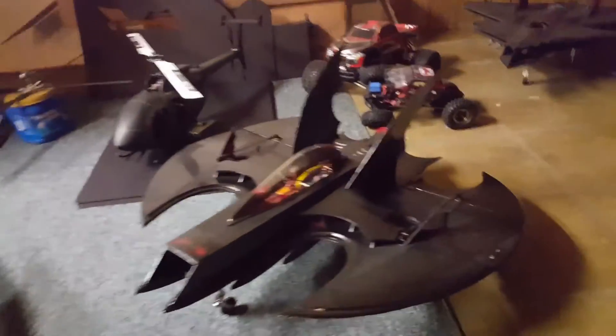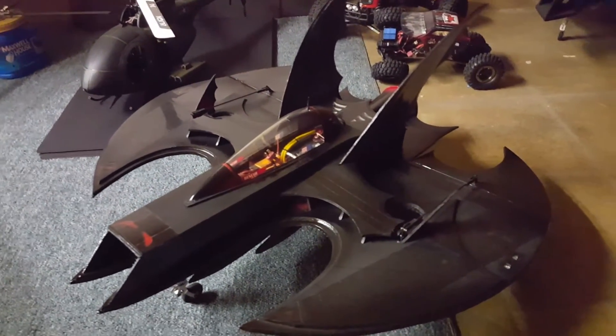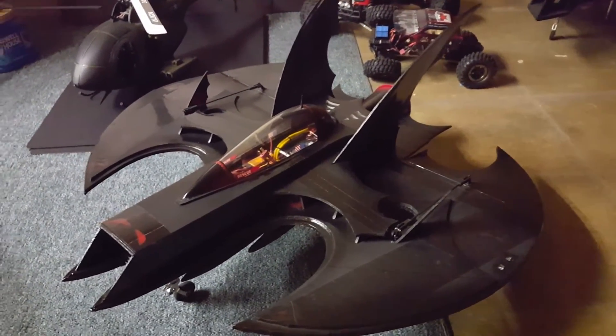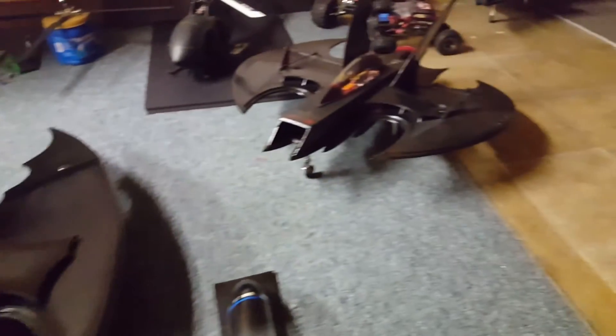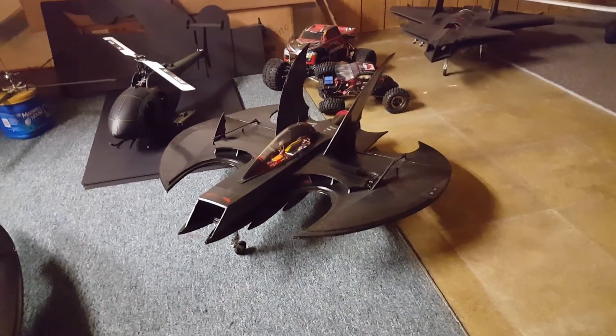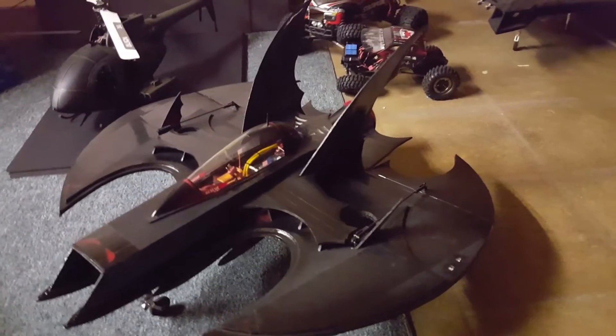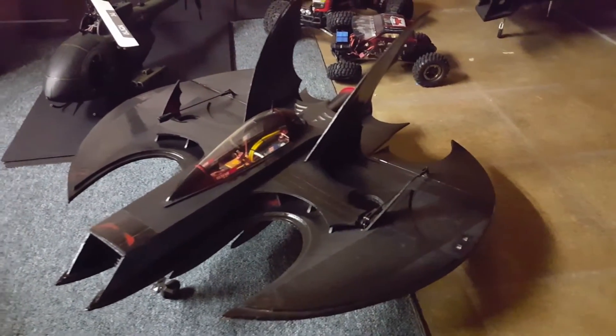This is the Batwing I built a few years back — that one's more based off the one in the movie. I got to say, that jet right there flies awesome. I'm surprised they don't build and sell these out there on the market for people to fly them.